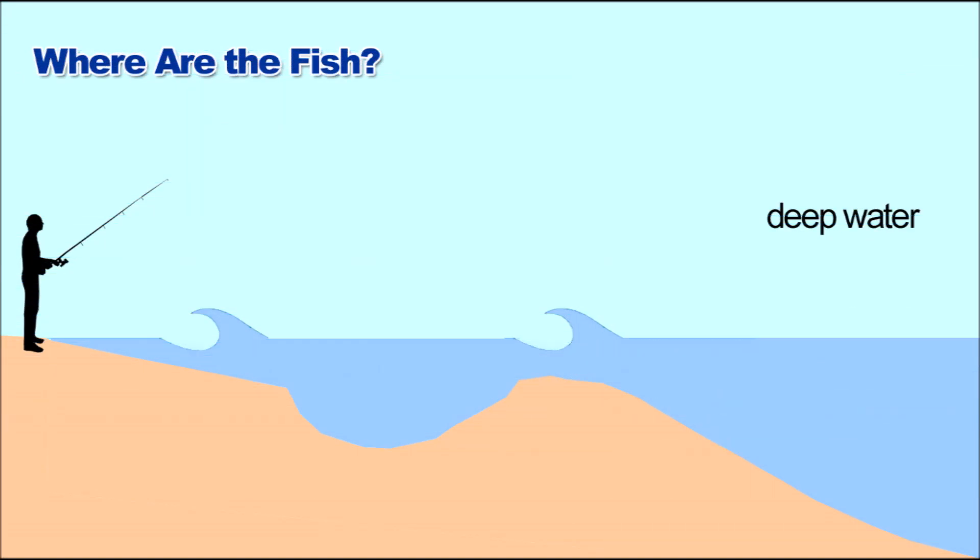To understand where the fish are, you have to understand how the water works. Starting out in the deep water, the wave is moving towards the shore. Once it reaches some structure and hits a sandbar, it's going to form a whitecap — it's going to form a wave. So once it hits a sandbar, you're going to see that wave.